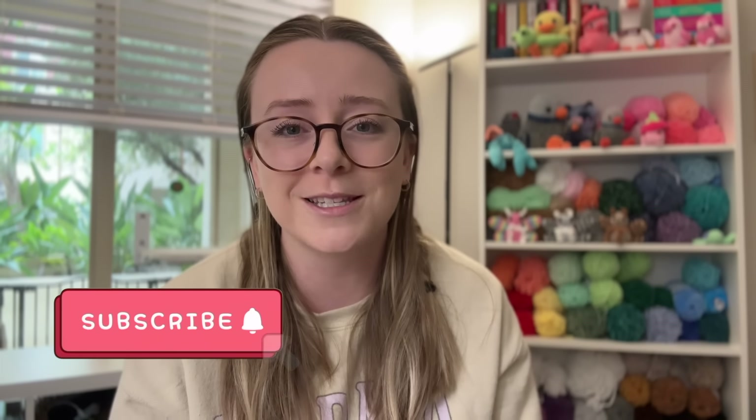If you're new here, I'm Annie. I'm a crochet pattern designer. I specifically love designing Amigurumi, as you can probably see behind me, and here on my channel, I create all sorts of different content from vlogs to tutorials to tip videos like these. So if that's something that interests you, definitely consider subscribing so you don't miss any future content. And with that being said, let's go ahead and dive into the five tips I have to share with you today.